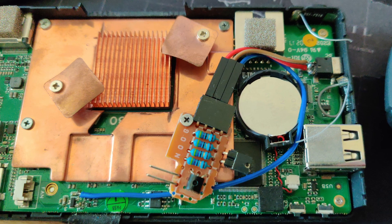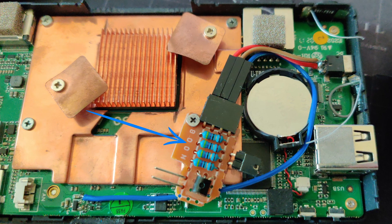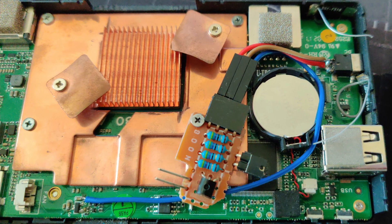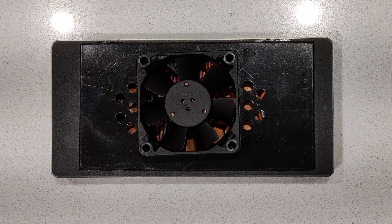The original fan operated at 5 volts, but the new fan I'm planning to use is a 12-volt fan. Therefore I had to build a simple fan control — I only want the fan to start spinning when the PC is switched on. Here you can see the final result. I drilled a few extra holes next to the fan to increase the airflow inside the case. With these modifications, the CPU temperature barely reaches 40 degrees under load.